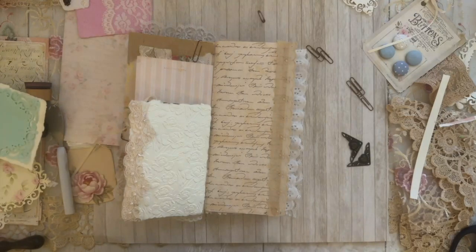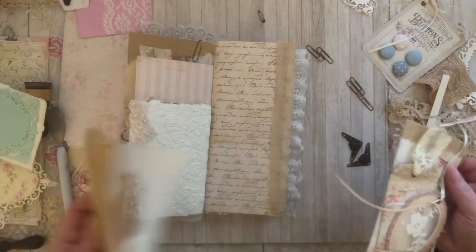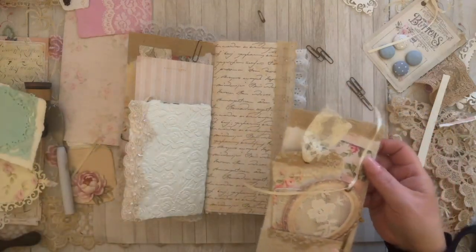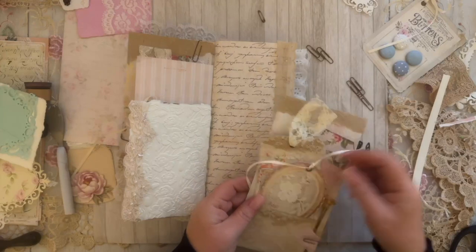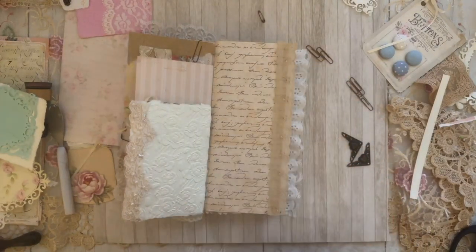Hold on, let me look — I have more ephemera. Here's another page from the Raindrop Lila kit, but that wouldn't fit on there, I don't want to do that.